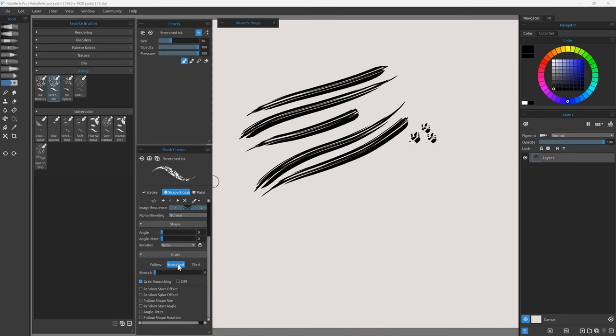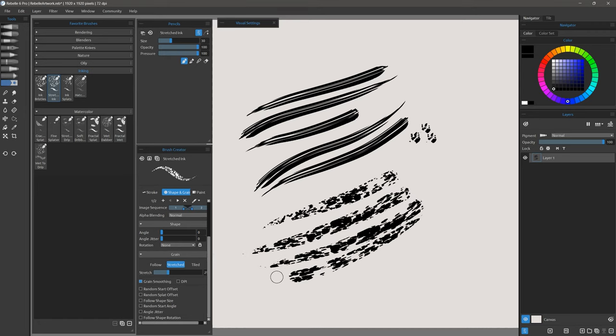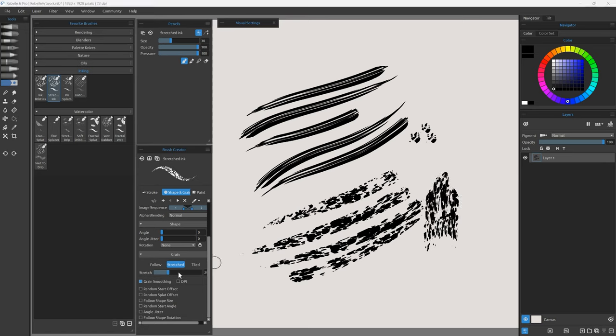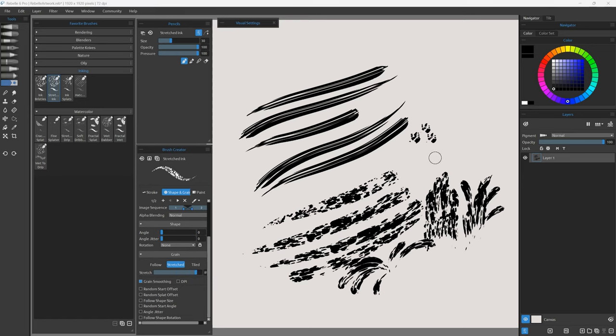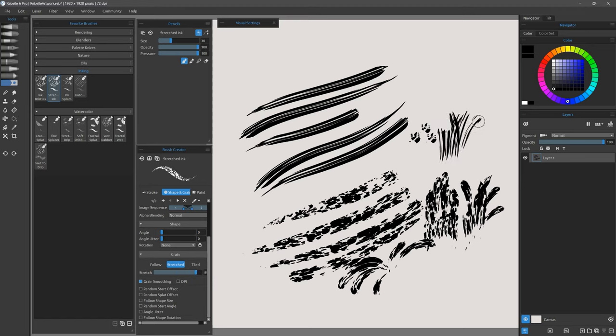Here's Stretched Ink. I can stretch it out and when I do that I can get all sorts of effects. If I wanted a texture that goes a certain direction, I could do that. Or I can really stretch it if I want something that looks more like streaks or splashes — I can get grass blades and things like that.